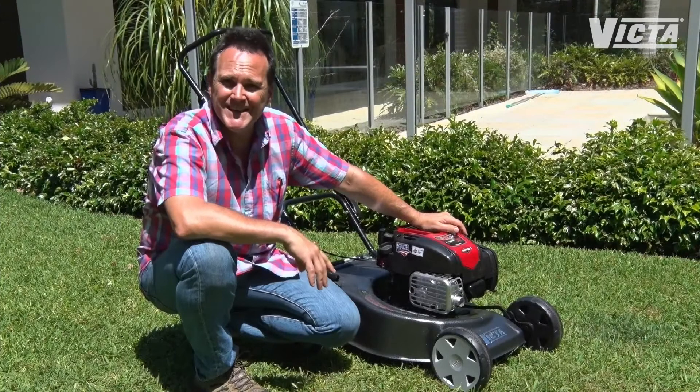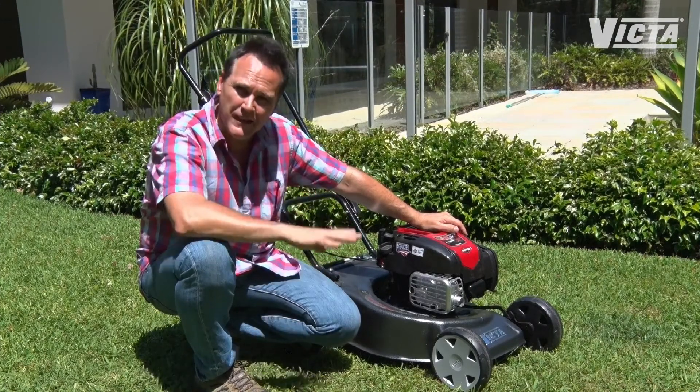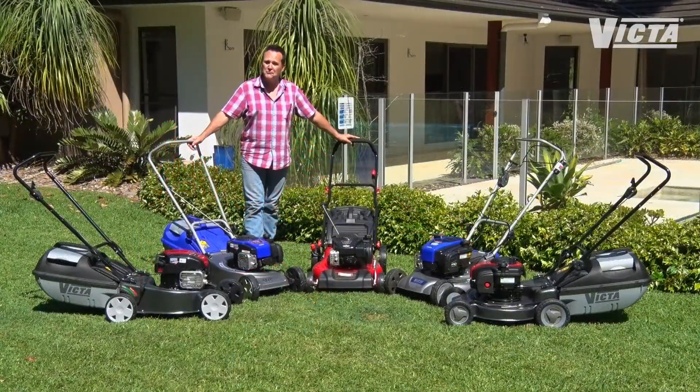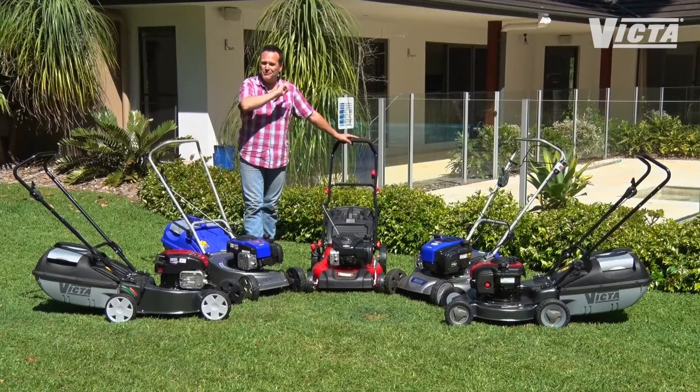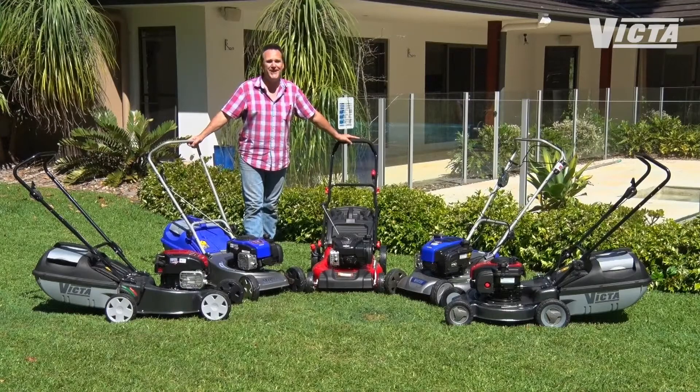Last but not least, maintenance. All mowers do need a little bit of TLC, but go for one that has lower maintenance needs. So there's just a few of my tips to help you make your perfect mower match. And one last tip: if you want to find the largest range of Aussie born and bred mowers, then check out what Victor have on offer — they have your every lawn care need covered.